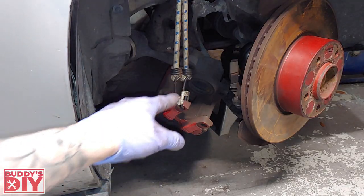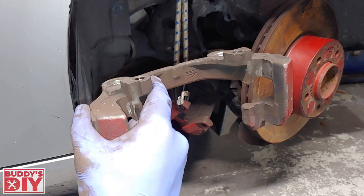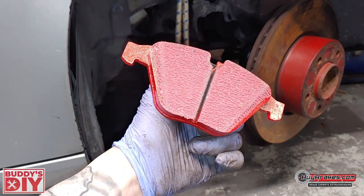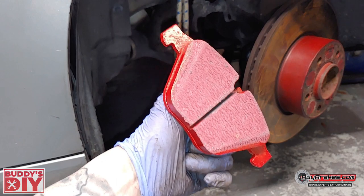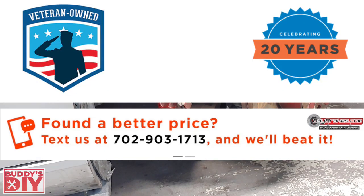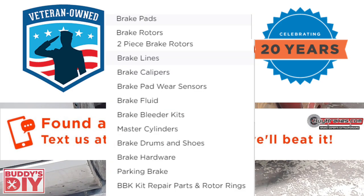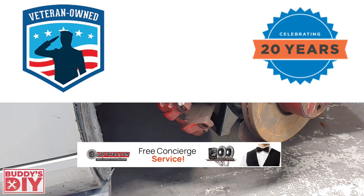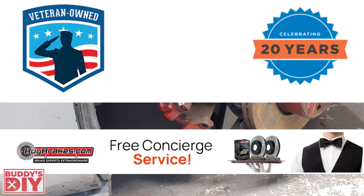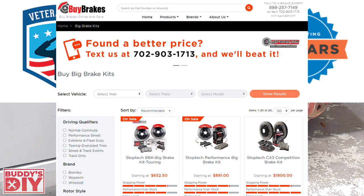Now that our caliper and caliper bracket are clean and ready, it's time to work on our brake pads. I want to give a quick shout-out to BuyBrakes.com for sending me these ceramic brake pads. BuyBrakes.com is veteran-owned and offers the absolute lowest prices online, guaranteed, for brake pads, rotors, calipers, or anything brake-related. They have ASE-certified mechanics and race car technicians at their facilities who can answer any questions prior to purchase, so check out BuyBrakes.com — all their info will be in the description below.